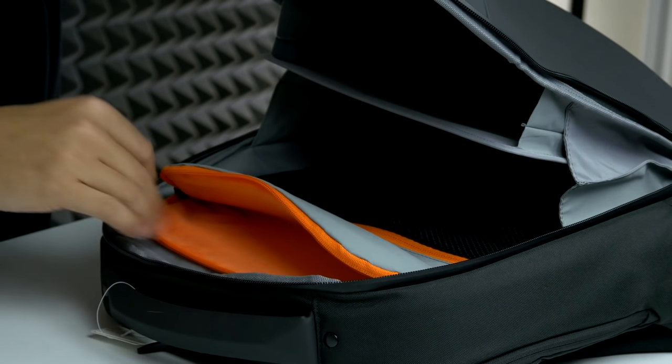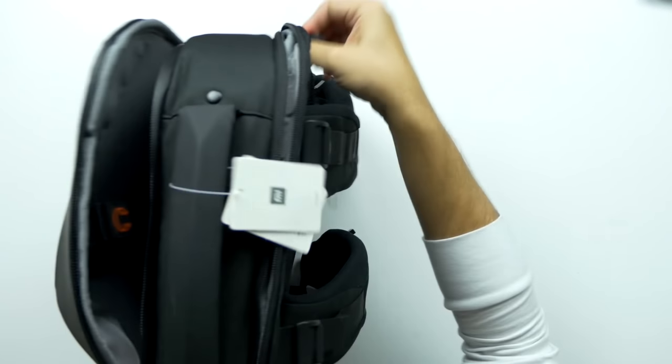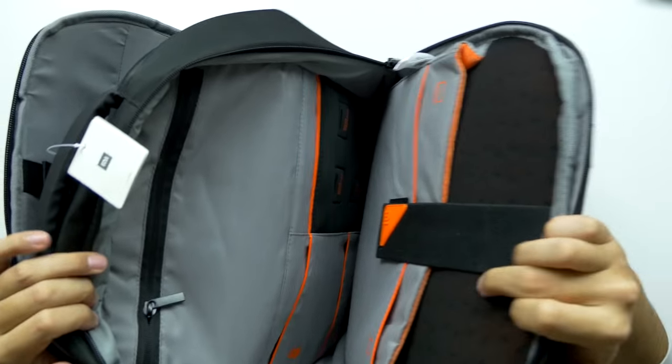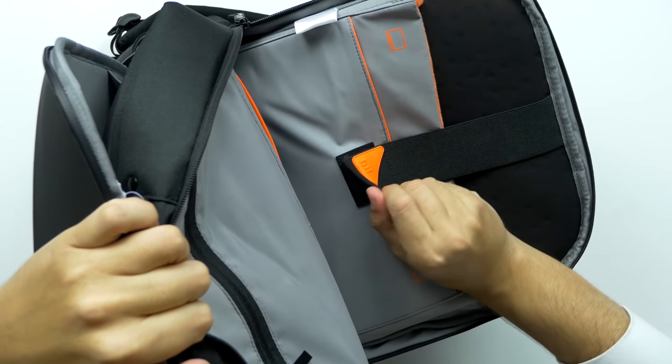I want to crawl inside of this. There's even a bigger zipper — this zipper in the very back. There we go, that's where the magic is. It's actually labeled, so you've got laptop, you can put a tablet. It's got the big Mi logo right there.